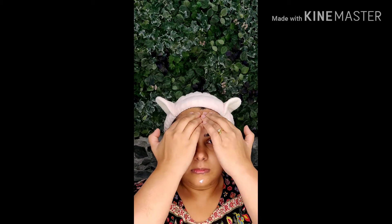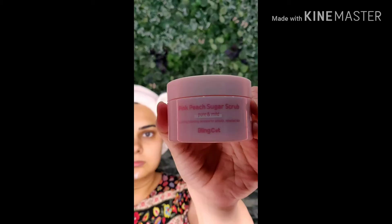I have added some more massage steps so I can relax my face and improve blood flow. Now I'm adding a scrub to my face, which is sugar and coconut oil. You can use this scrub for any type of skin — oily, dry, or combination. Gently massage it on your face so it can remove dead skin and blackheads.